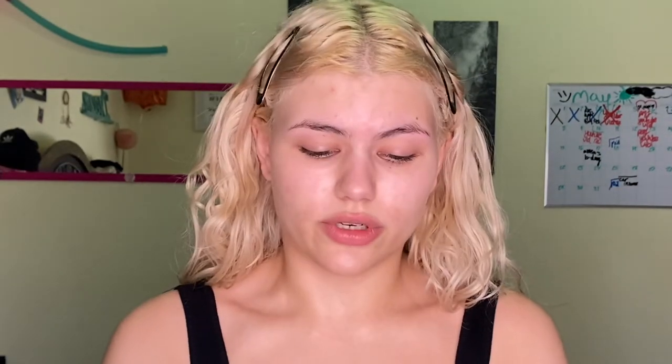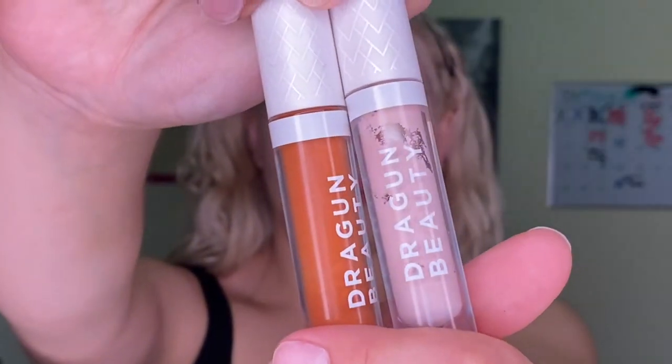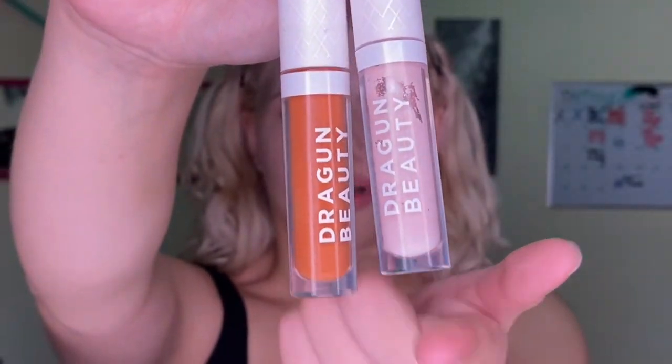Now that we're done with priming the face, we're moving on to color correctors. The ones I'm using are the Dragon Beauty color correctors — the orange one and then the lavender one. I'm going to go ahead and put those on my face.